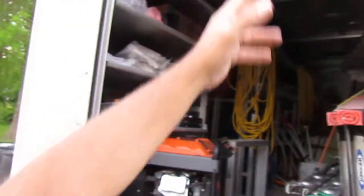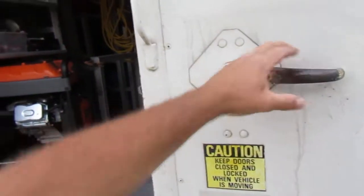And if I want, I push the button and it's locked. So then if I come around to the back, same thing. The big roll-up door — I can roll it down, pull this, lock it.